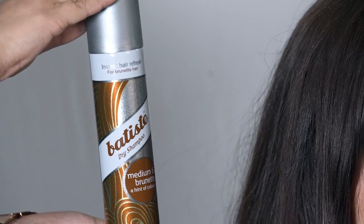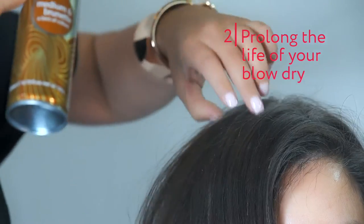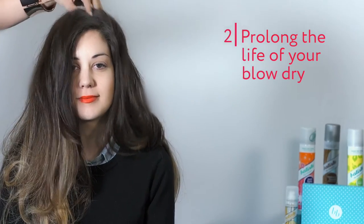Dry shampoo is a great way to make your blow dry last longer. Just spray it along the hairline, massage it in, and blow dry or brush it out.